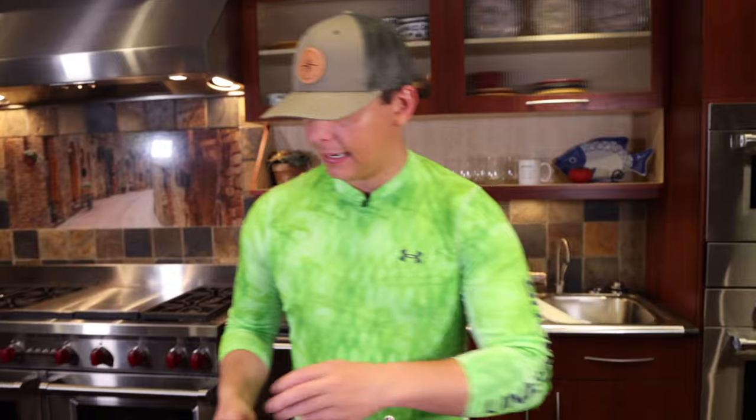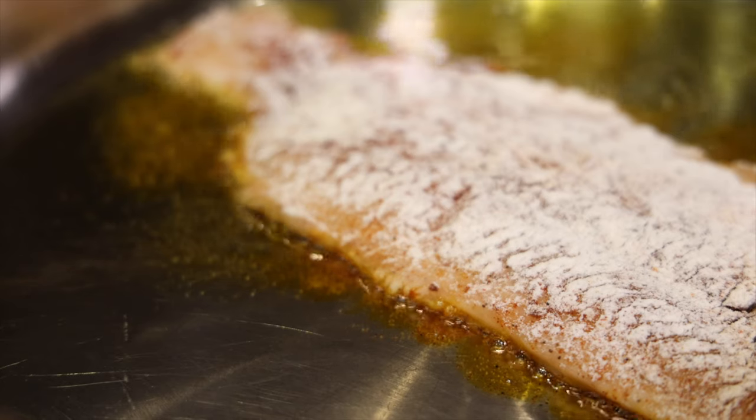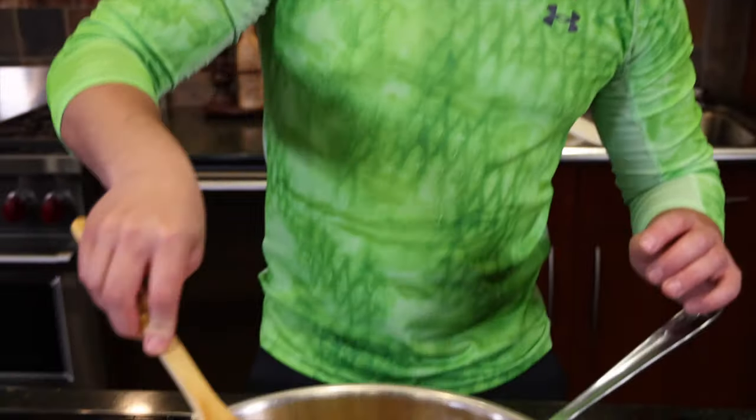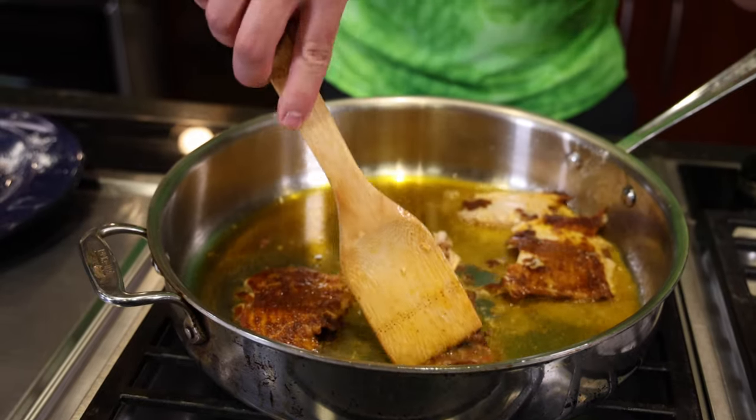Oil is nice and hot, so we're going to drop in our fillet and she's going to sizzle. After about three minutes we're going to flip it. Kind of broke it up, and if you look, it kind of has like that blackened look to it, like blackened chicken.